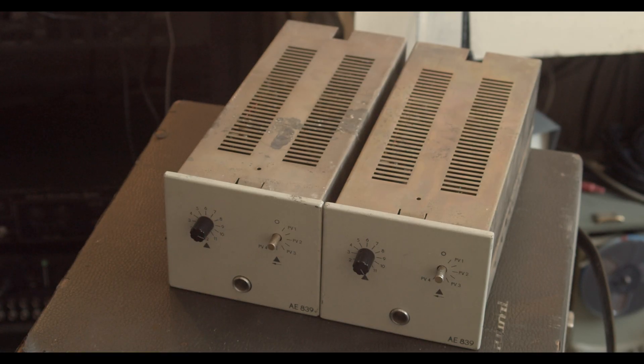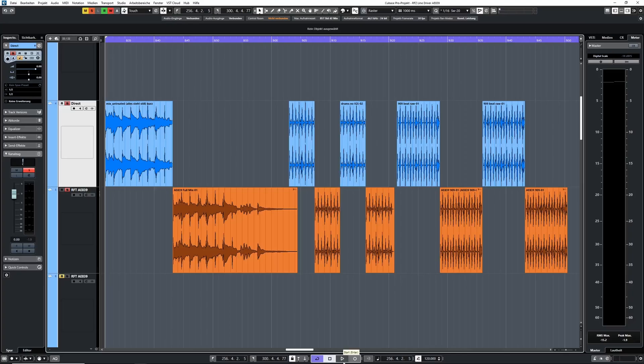Now, with the techie stuff out of the way, here's just some quick line-level signal tests: an instrumental of a mix, a 909 track, some acoustic drums tracked with ribbon microphones. You'll always hear the untreated signal first, then run through the AE839.